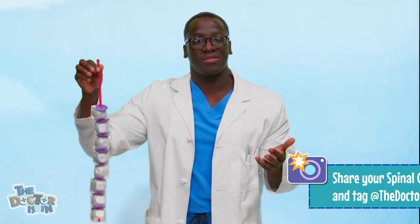And now you've made a spine! Just think — this is just like the spine that's in your body. Great job!